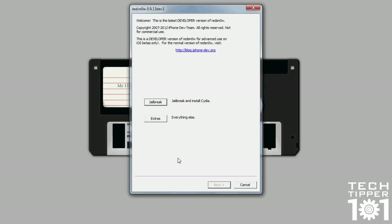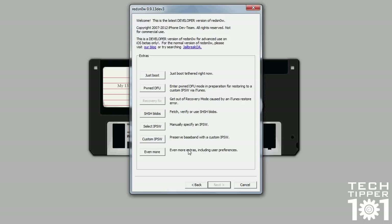It used to be more complicated before. But the meat and potatoes of RedSnow is pretty much the extra features it has. Once you click on extras, you have the first option which is just boot.